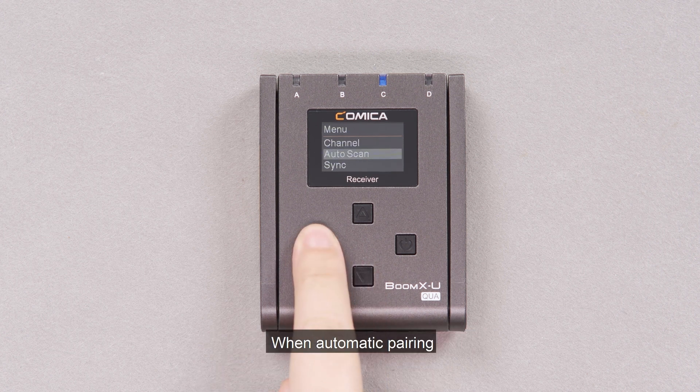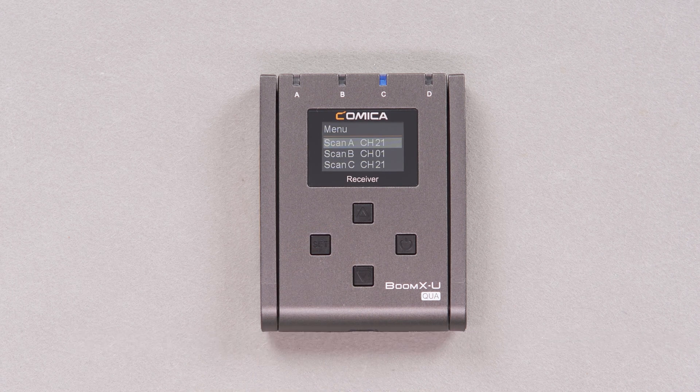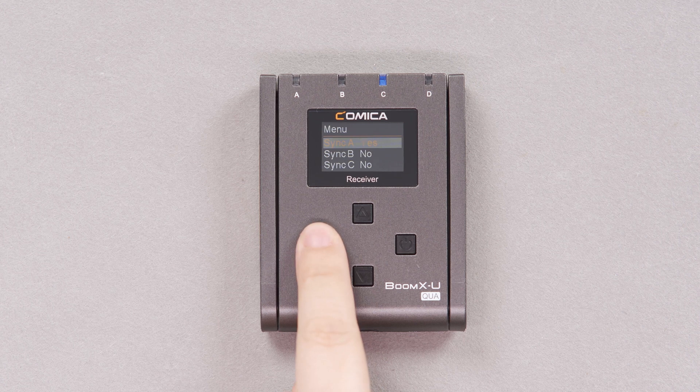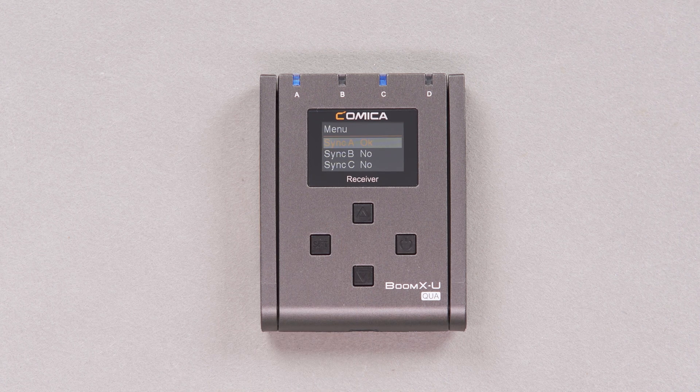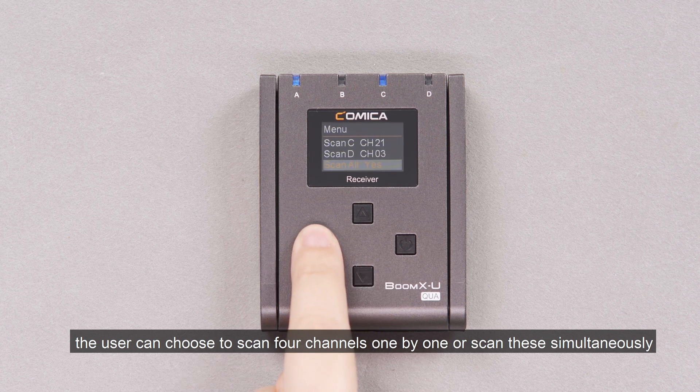When automatically pairing, the receiver will automatically select the most suitable channel for the current environment, then enter sync to synchronize. In autoscan, the user can choose to scan four channels one by one or scan them simultaneously.